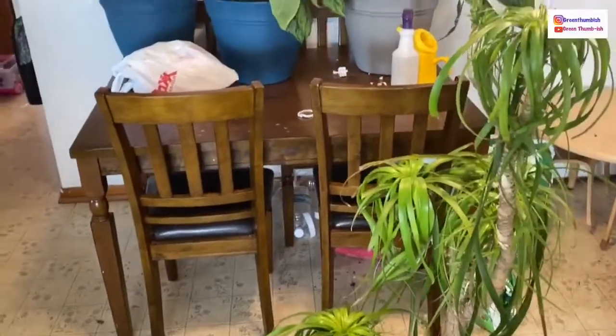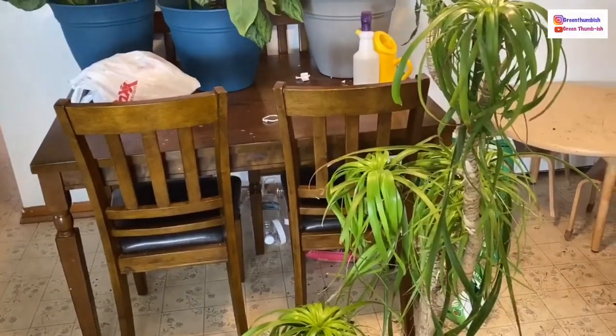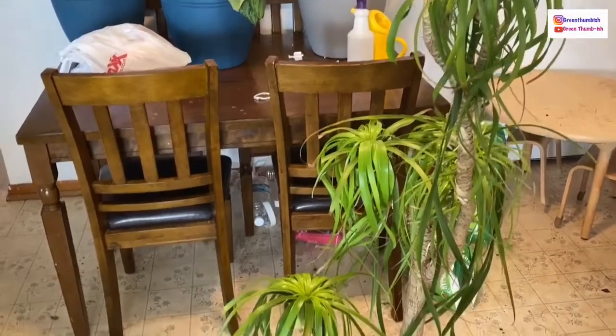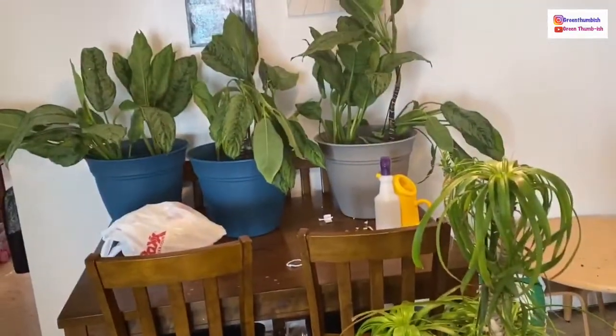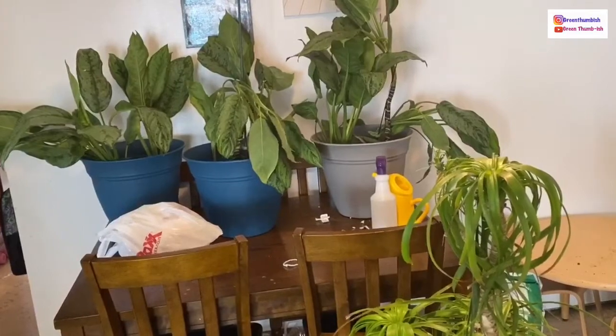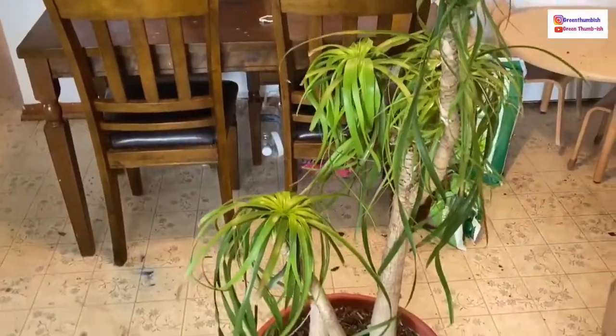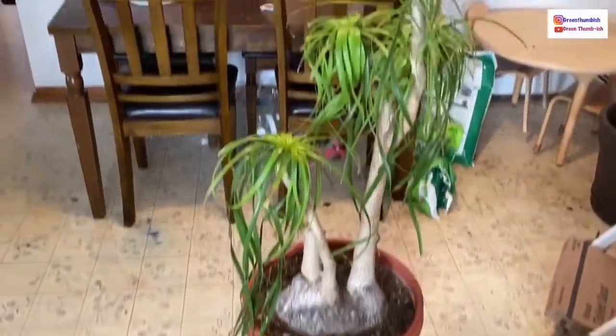Hi everyone, welcome back to my channel. Excuse the mess in the background while I have everything pulled apart. I'm going to do another repot — I repotted this Chinese evergreen, as you can see back there. You can go check that video if you want to see how I did that. But this is what I'm going to be repotting today.